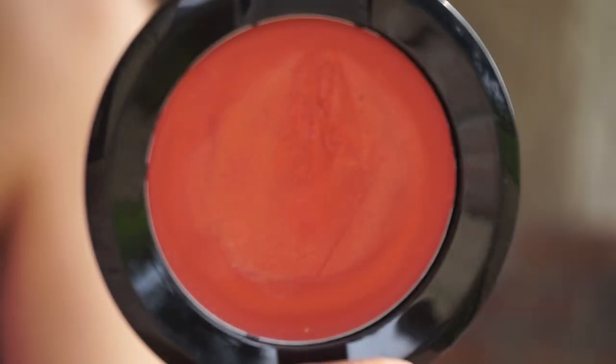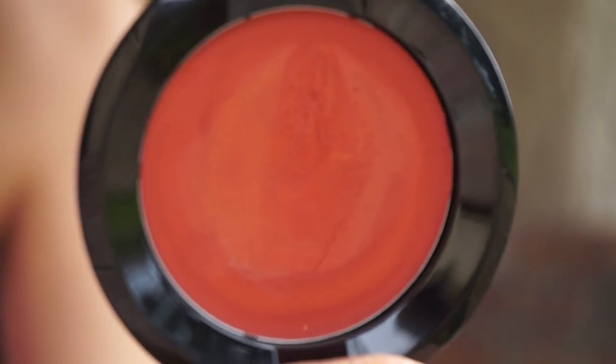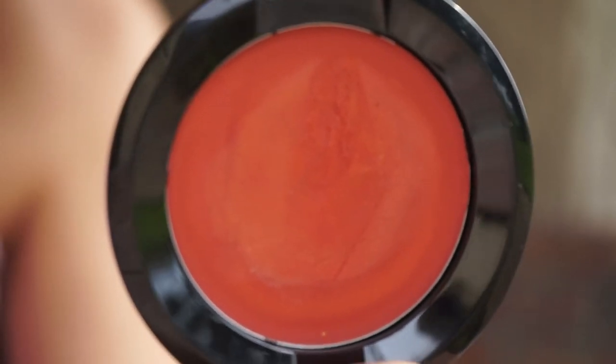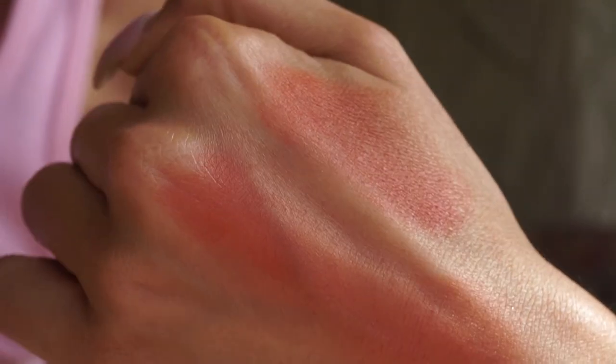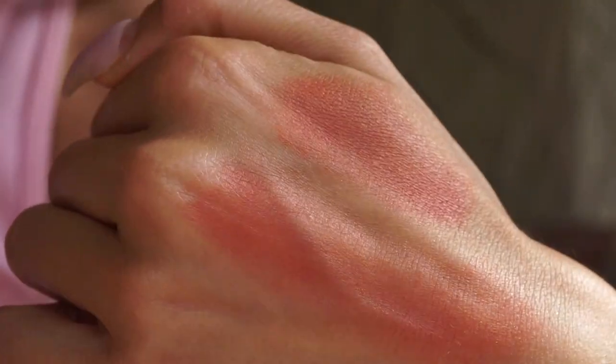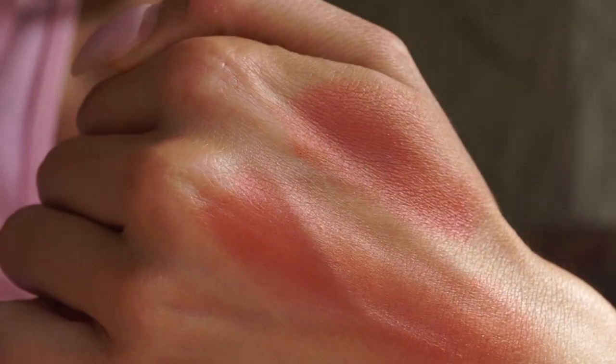Then we have the shade Delirium. I really enjoy this shade because it's a nice, warm, punchy color. This one is one they claim to have more of a shimmery finish — I don't really think it comes across that way on the skin, honestly. But it's a really beautiful, warm, orange-y red. If you have a deep complexion, this would be the most amazing blush on you because the pigment on these is really gorgeous. And they're very, very buildable — you can really make them very intense, should you choose to do that.